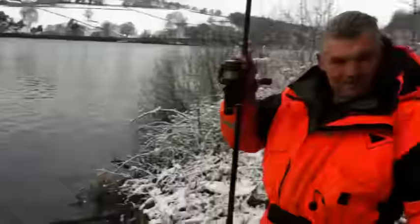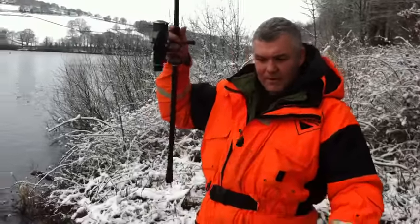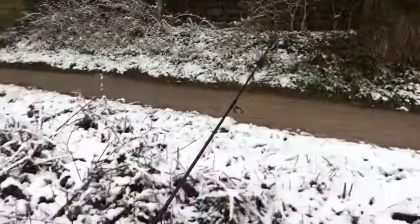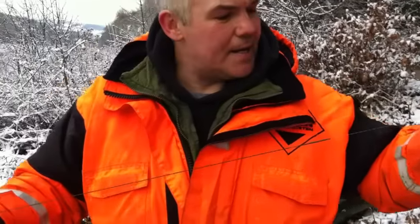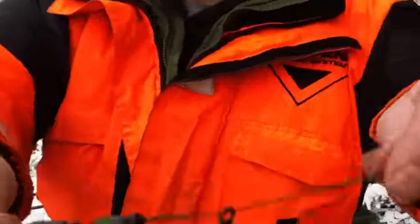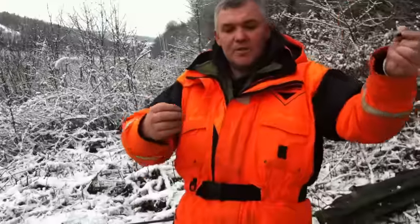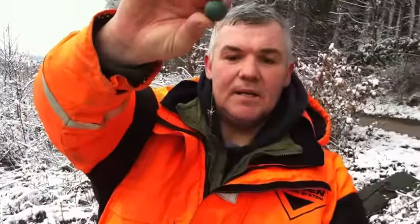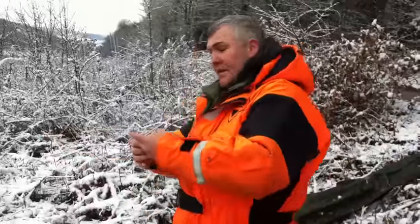Got my big rod — three-seven-five test curve. Let me run through the rig. The rods are three-seven-five test curve, great for humping out big dead baits. The line is 20-pound sub line to 45-pound lead core. It's a running rig — you've got to give pike line because if they feel any resistance they'll spit the bait out. On that we've got a 20-pound wire trace with two semi-barbless trebles and a little pop-up ball to pop the bait up off the bottom.